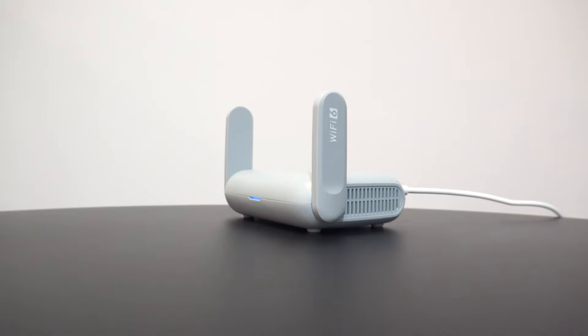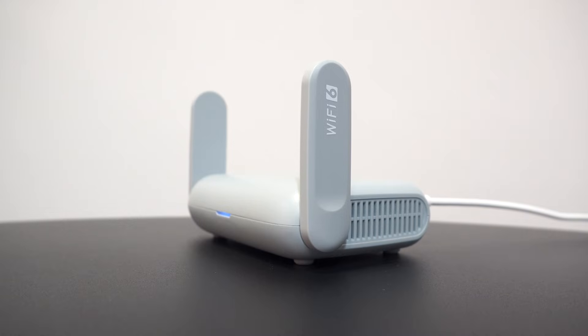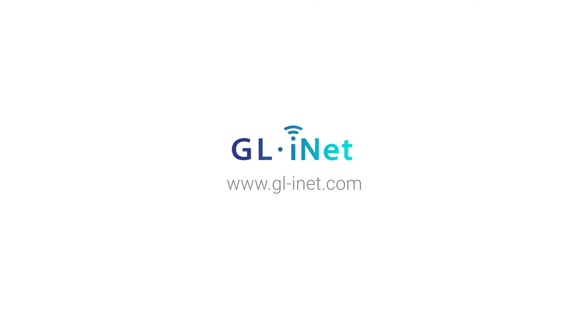Switch your router to Burl AX for an exceptional Wi-Fi experience today. We'll see you next time.